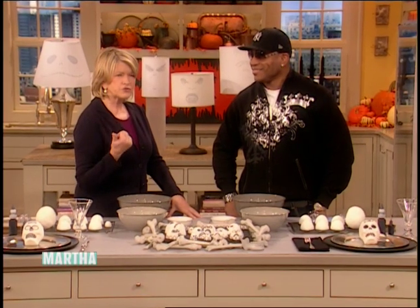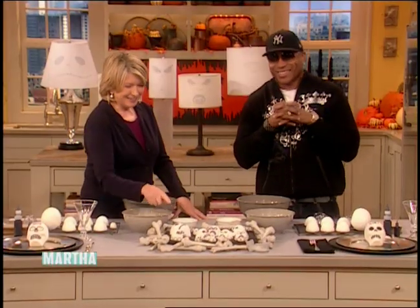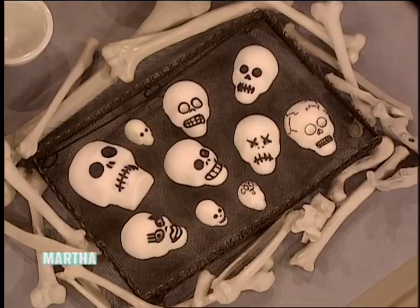Is that on November 1st and 2nd? Hopefully not November 3rd! These are really, really fun, and they're really easy to make.